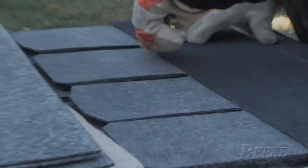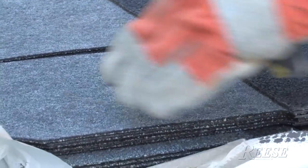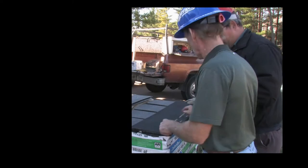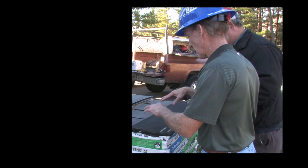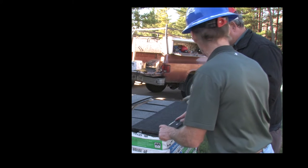You want to cut them off right at the top of the tab so you've got a straight bottom edge. The high performance starter also has a double layer starter strip down here. It is important to get the seal strip at the bottom of the roof. But either cutting this shingle or using the high performance starter would give you that dual starter strip.